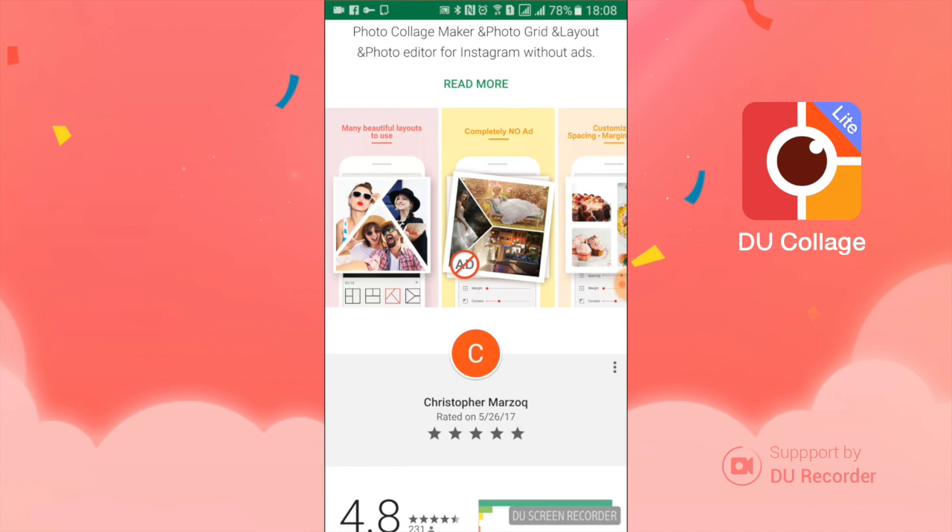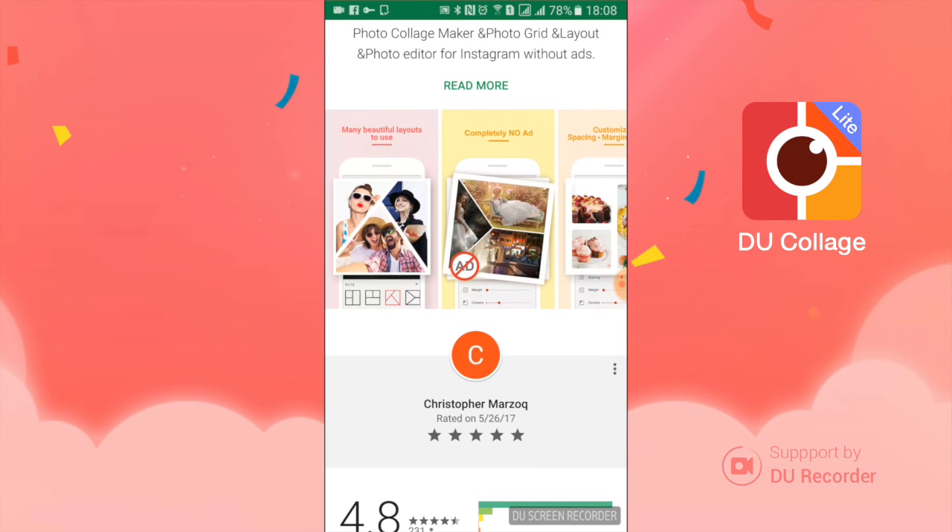It'll ask me would I like to rate it — yes, I would. It'll take you back to Google Play. You're just going to go down and it'll rate it right there. I have already rated the app, so I've given it five stars already, and there's the 4.8.